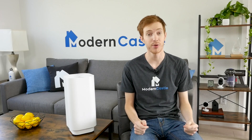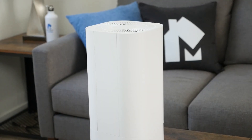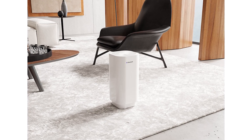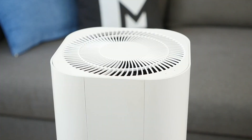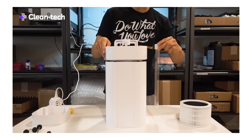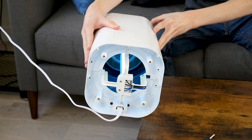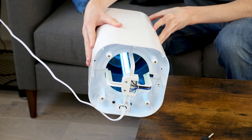Is the Cleantech air purifier a good value? While the reduction of particulates was not as impressive as seen with other purifiers, the Cleantech had impressive results in lab tests for bacteria and virus destruction. In addition, it's easy to use and has a large UVC bulb.